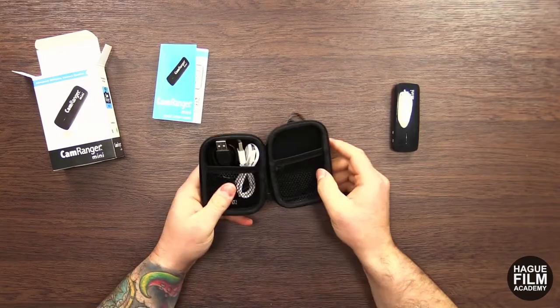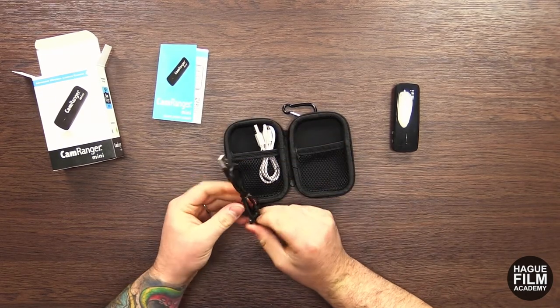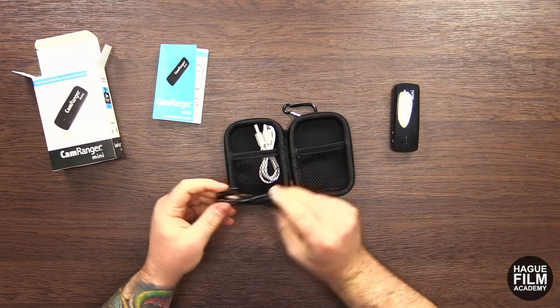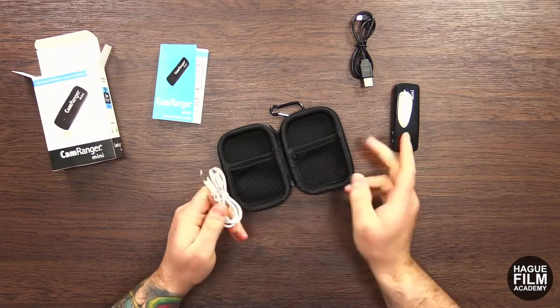This hard case is really cool as well. And then we've got the cable for the camera and the USB charging cable for the CamRanger Mini.